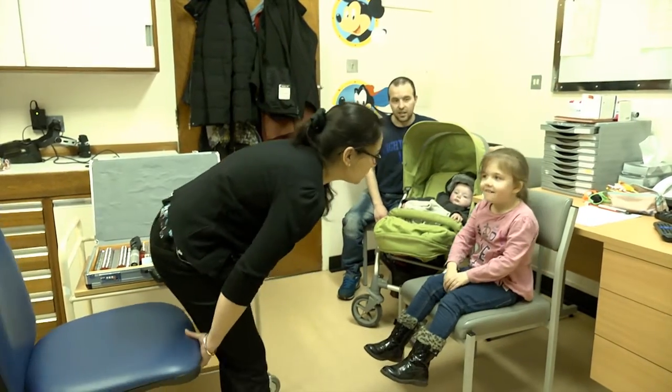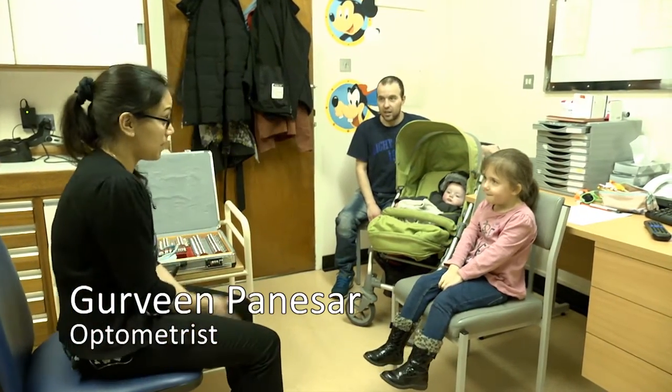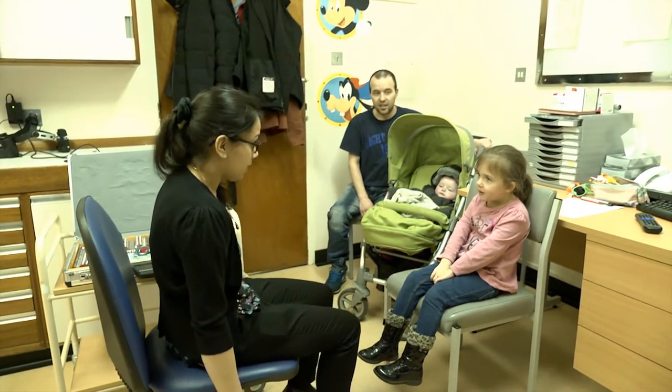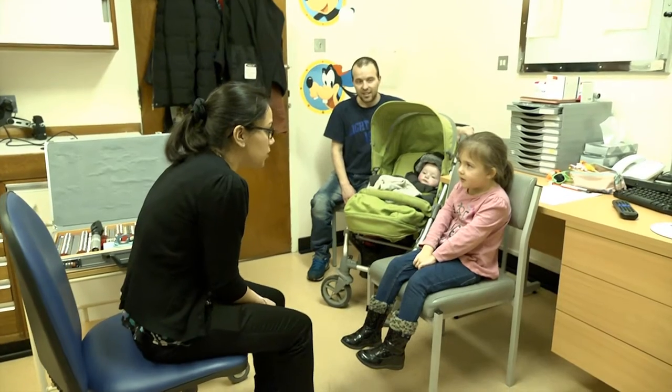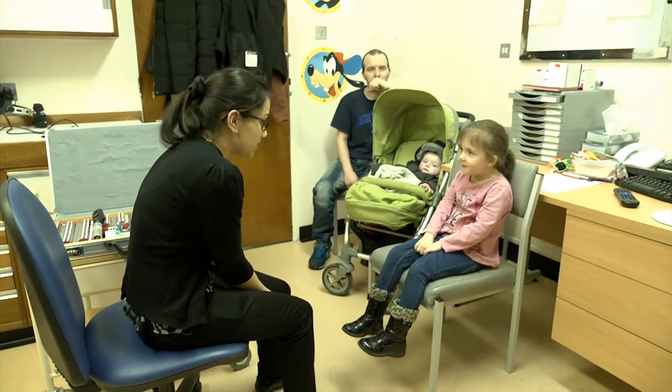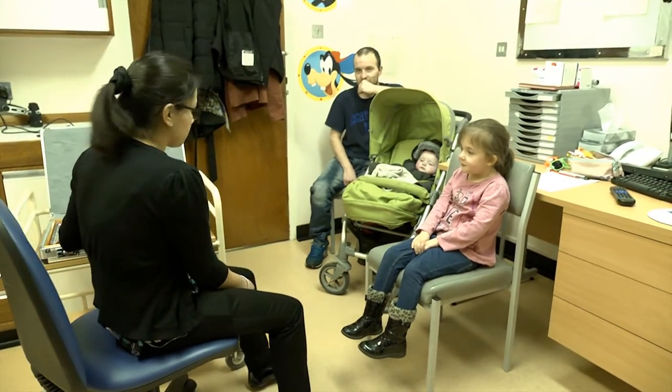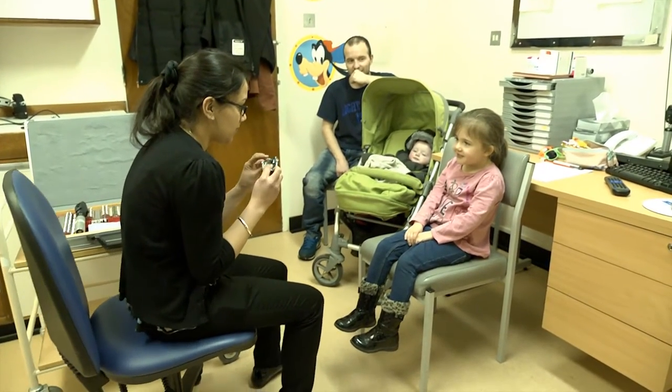My name is Garveen and I'm an optometrist — all that is, is an optician. What I'm going to do is have a little look into your eyes to see if you need any glasses. Is that alright? And we get to put this funny looking frame on. Is that okay with you?